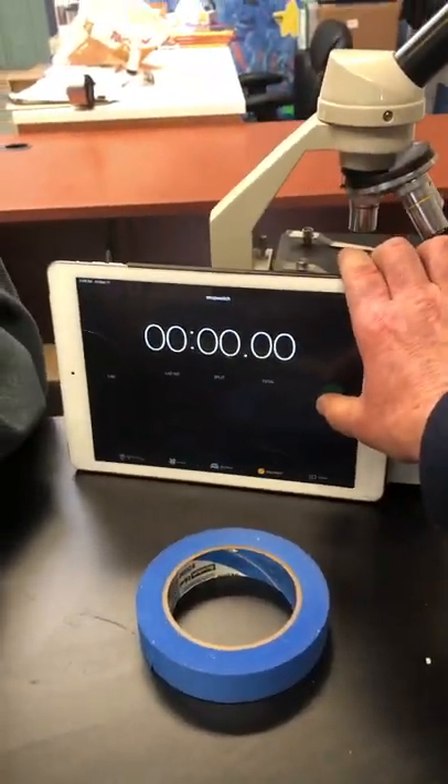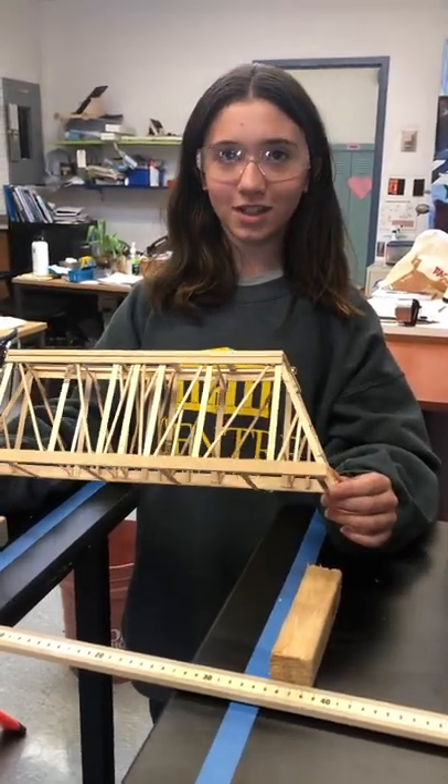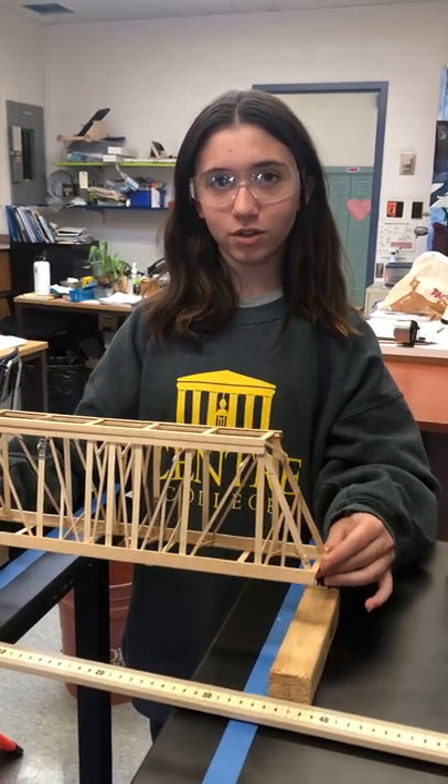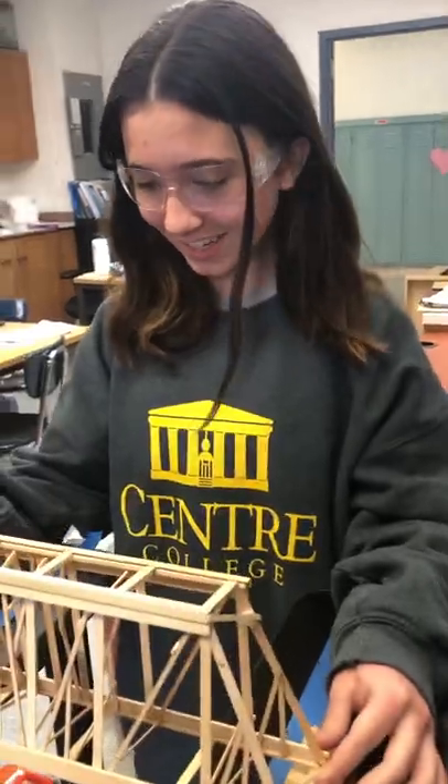Well, when you're ready to start, I'll start up the timer. Ready? And how much do you think it will hold? Your estimate? About 14, 14.5 kilograms. All right, let's see it.